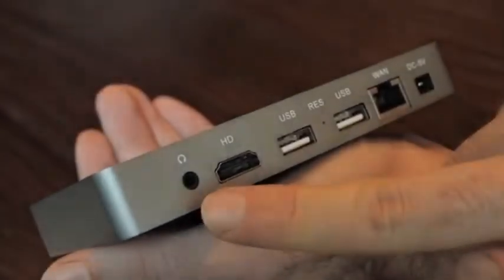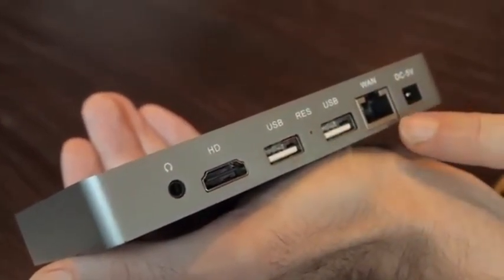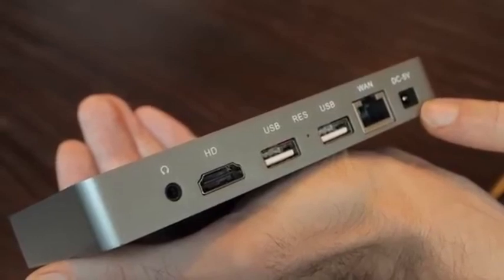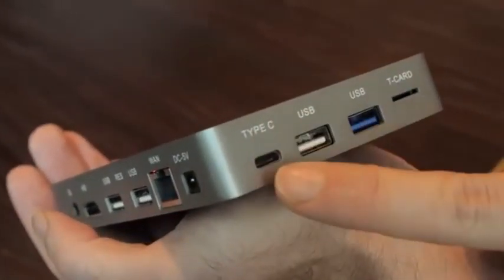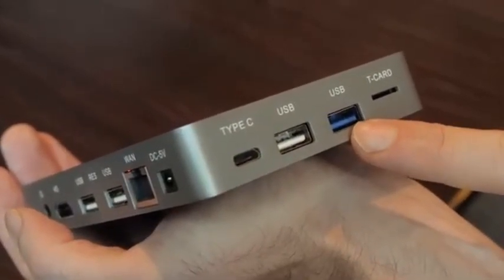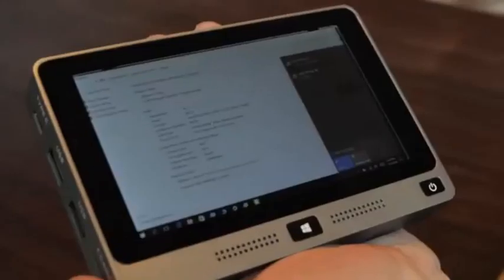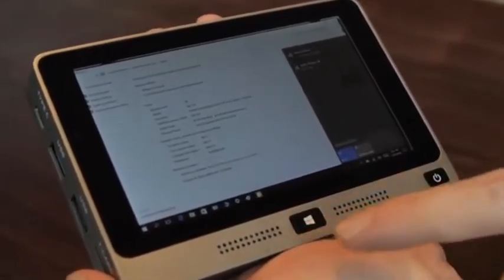Here you'll see audio output, HDMI, two USB slots, Gigabit Ethernet, DC 5V input. On this side, USB-C, two more USB ports, one of which is USB 3.0, and a TF card slot. Inside is the dual-band Wi-Fi antenna, and on the front, stereo speakers and the home button.